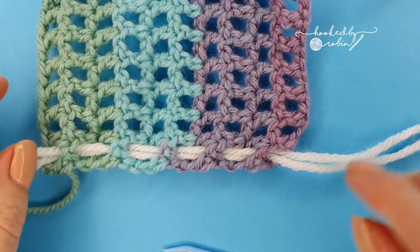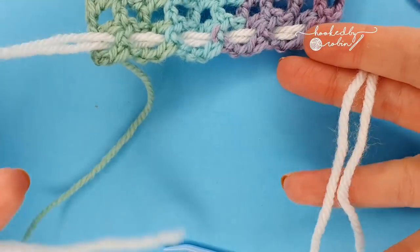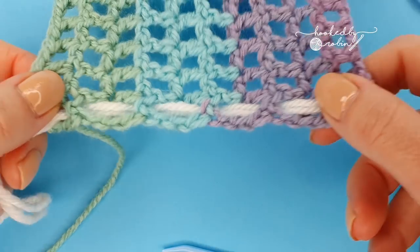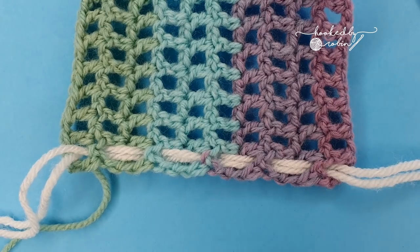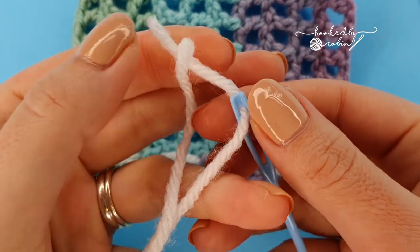Take your needle off. The one thing you want to watch for, especially when working on a long scarf, is puckering. Make sure that you're not pulling so tightly that it puckers. You can stretch this back out again so that it's sitting nice and flat. Grab your next strand.